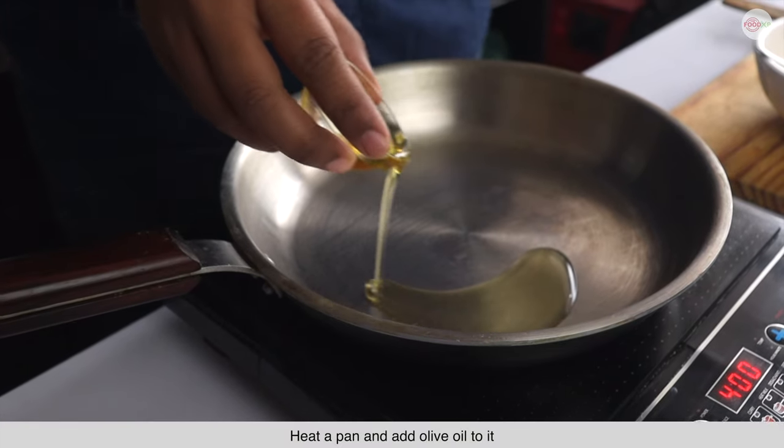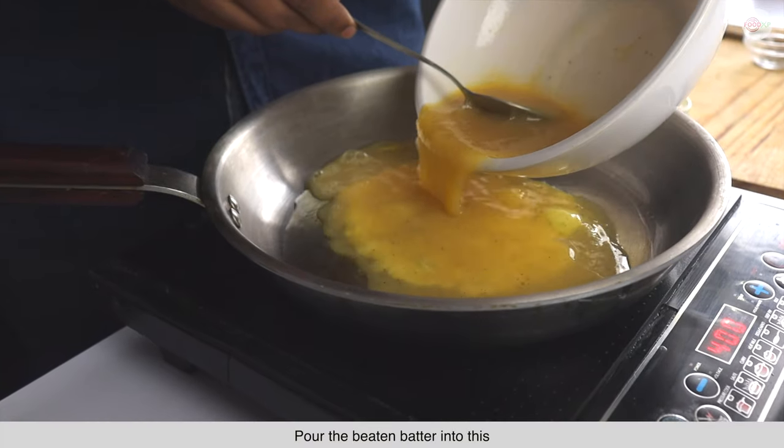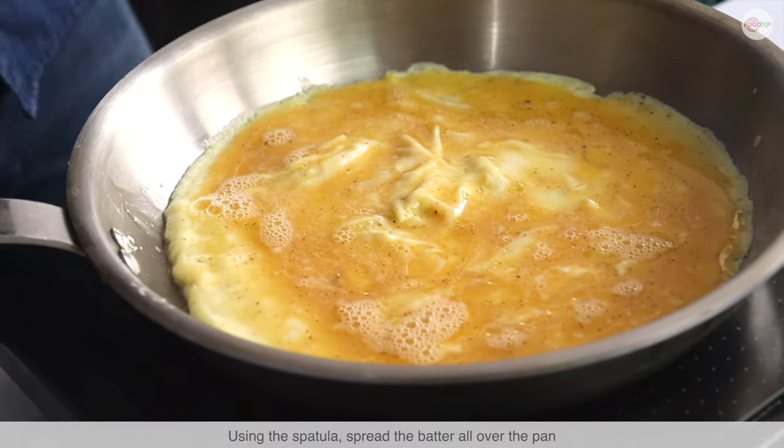Heat a pan and add olive oil to it. Pour the beaten batter into this. Using the spatula, spread the batter all over the pan.